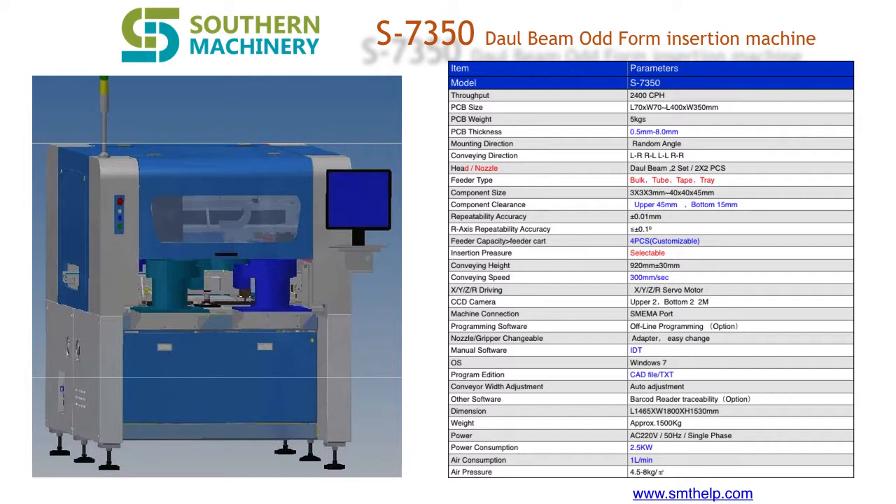Otform isn't what it used to be. Questions to consider for transitioning to automation for your Otform assembly.